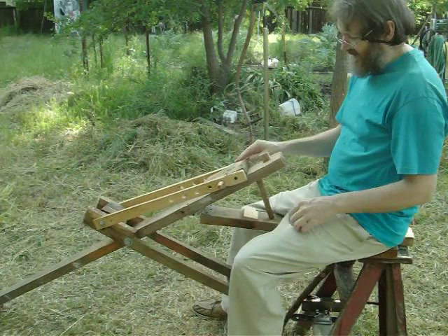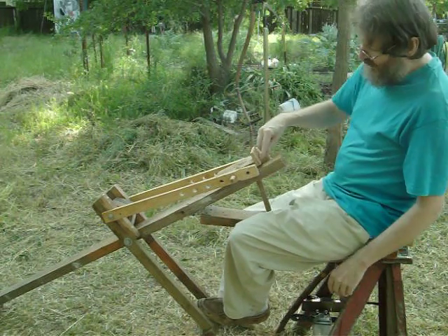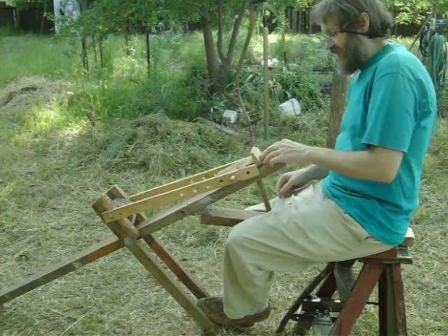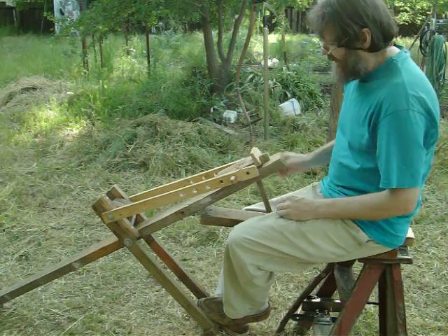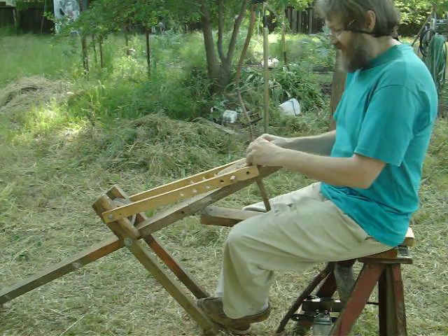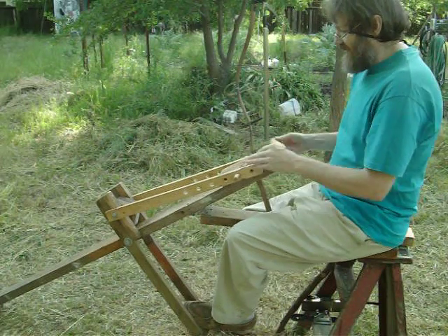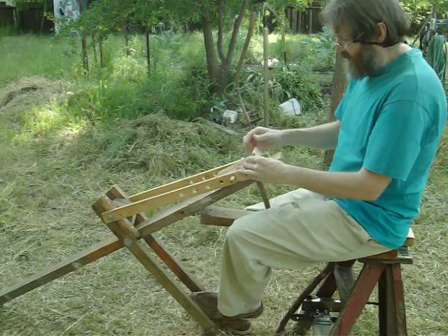All it does is it clamps small pieces of wood between this stop here, which can be taken out. It's just a square hole here, just like on a regular carpenter's bench. It gives the capability of putting little pieces in obviously.